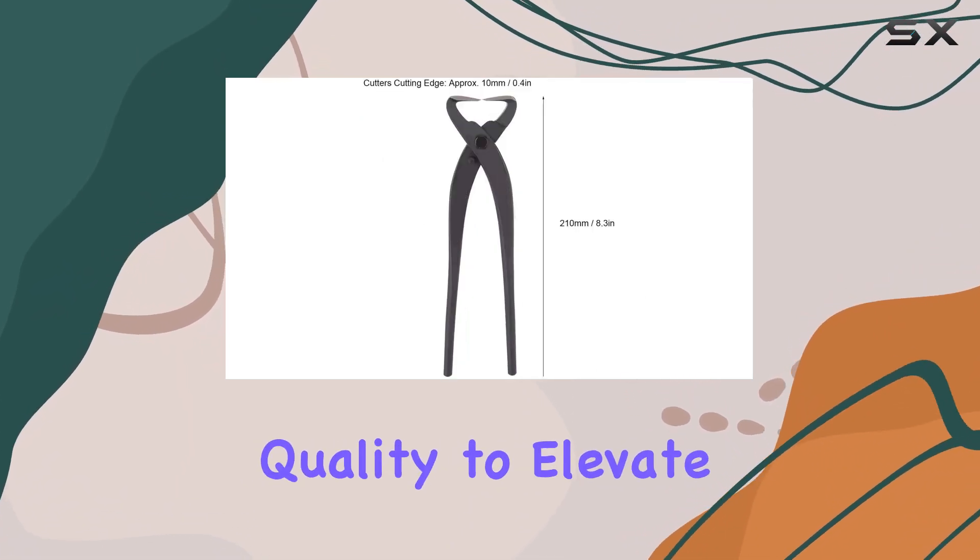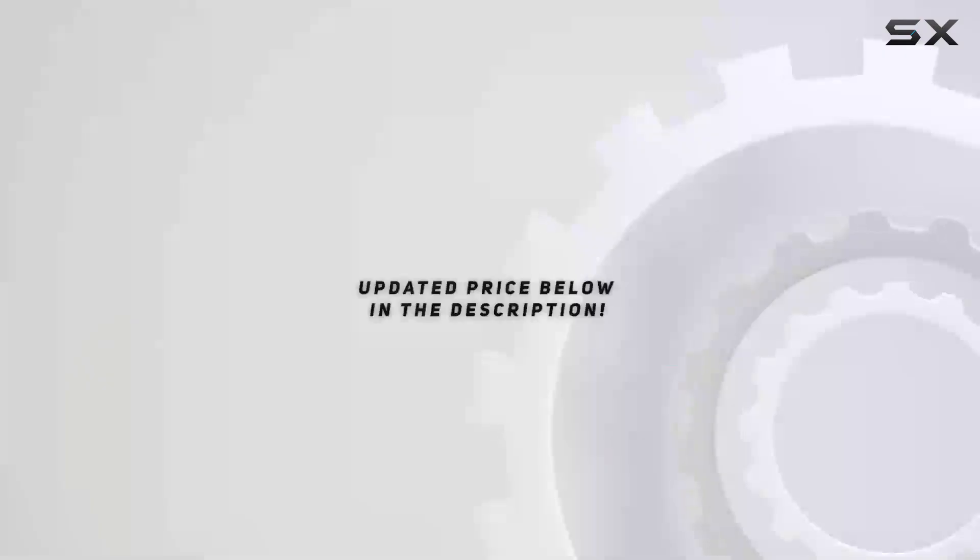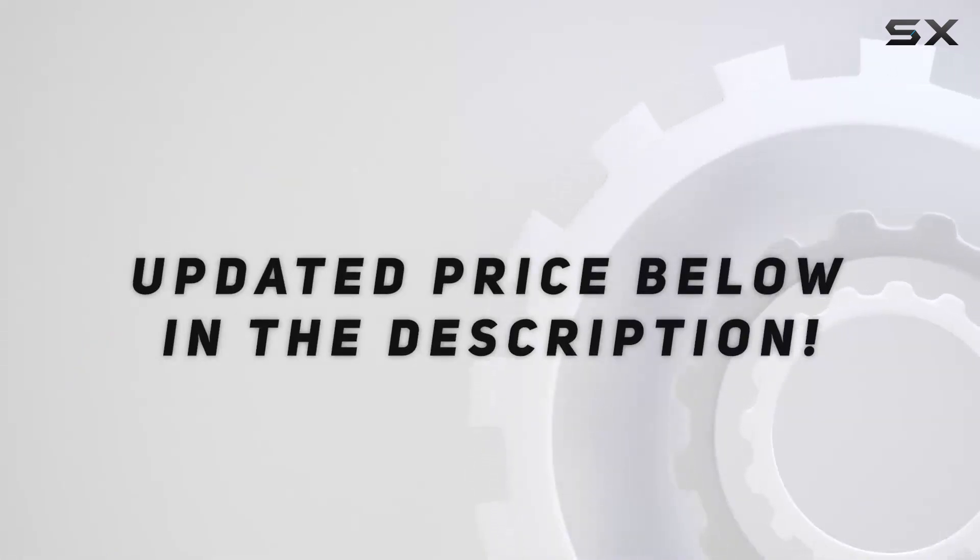It's not just a tool, but a partner in crafting beautiful bonsai. Trust its impeccable quality to elevate the aesthetic appeal of your bonsai collection effortlessly. Check out the video description for updated pricing, and thank you for watching.